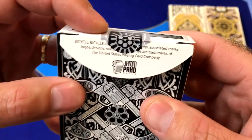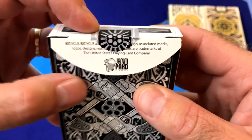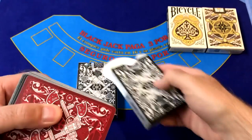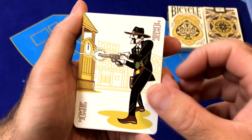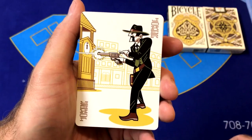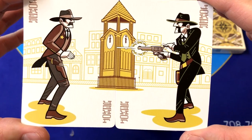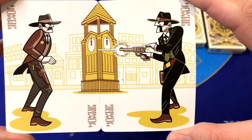The inside flap features some ad copy for Bicycle, USPCC, and Jam Packed Cards. There's no printing on the inside except the inside flaps have a couple of stars on a gray background. Out of the box we are greeted with the Outlaw Joker, which is shooting his gun. This combined with the Joker from the Lawmen deck creates a really fun gunfight scene. When the Jokers are lined up from the Lawmen and Outlaw decks they create a gunfight — kind of a fun feature. It looks like the Outlaw got the upper hand on the Lawmen.